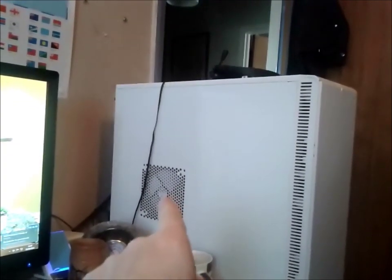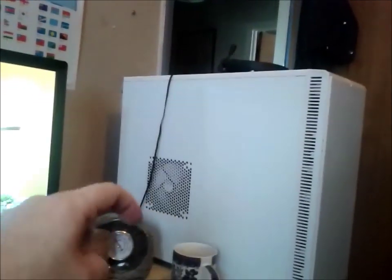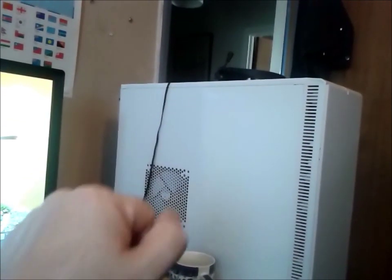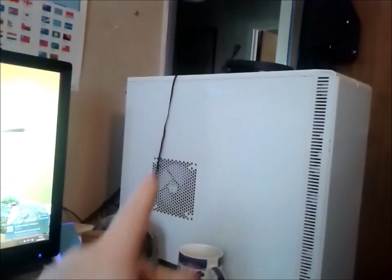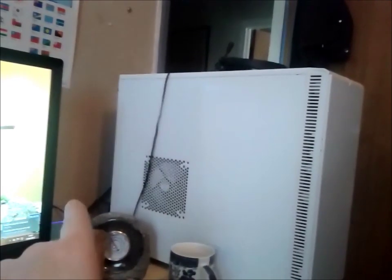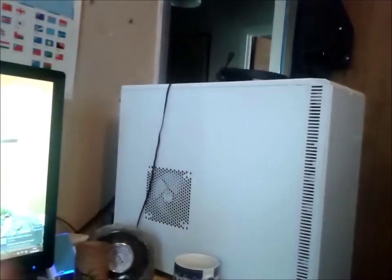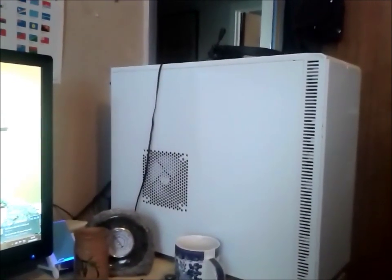We're now extracting from that one. The plan for today is the power supply down there underneath is going to get flipped, so it's not dragging hot air from inside the case through the power supply and out — because that was chuffing hot when I was testing earlier. I'm going to do some other bits and pieces on the top. I'll explain more when we've got the side off.